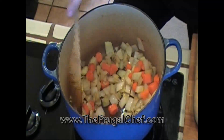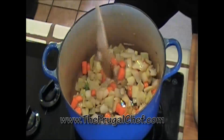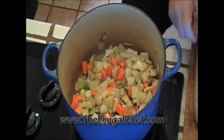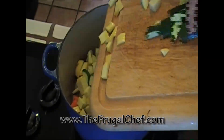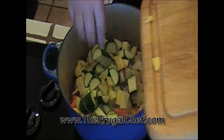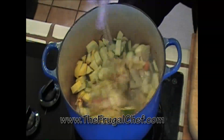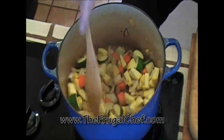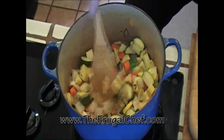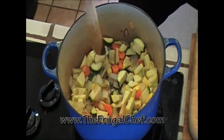Ten minutes have gone by. These vegetables are beautiful. They're starting to brown a little bit. They're nice and shiny and soft. Beautiful! I'm going to add a small summer squash and a small zucchini. All I did was just cut them like this. We're going to let these cook now for about four minutes. Be careful with your heat — you don't want it too high and start burning the vegetables that are already browned.